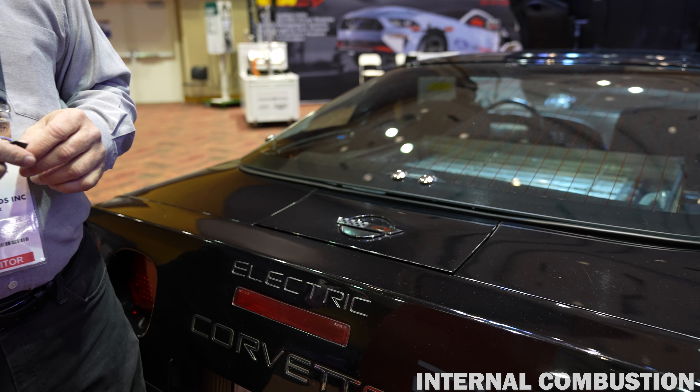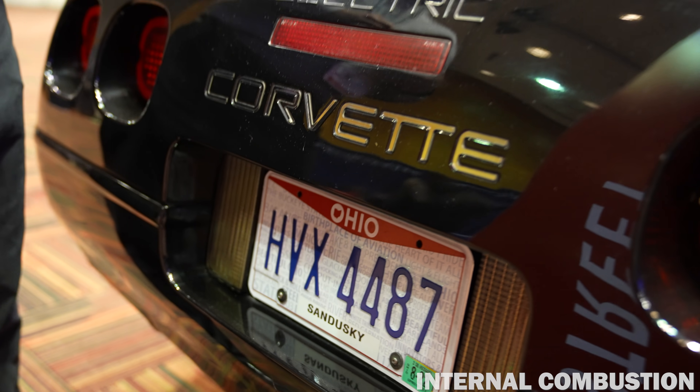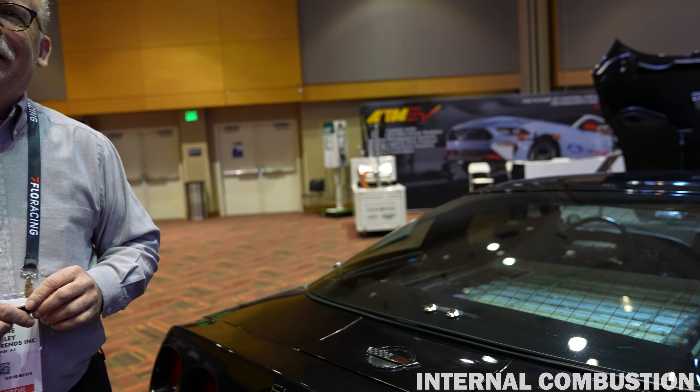The transmission — it's a 1.90-to-1 gear reduction by Torque Trends. It weighs 35 pounds and attaches right to the back of the third motor, and then I have a short driveshaft to my differential. My rear end is a 2.59, so my overall drive ratio is roughly about a 4.92. At about 60 miles an hour, I'm turning about 3,800 RPM.